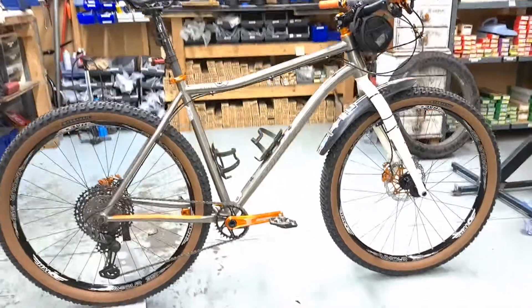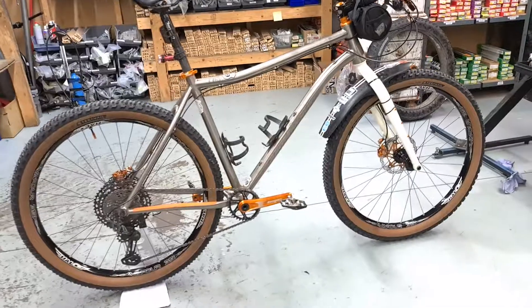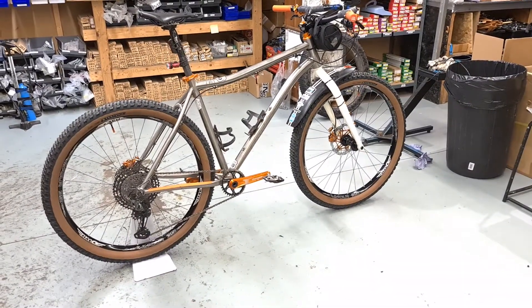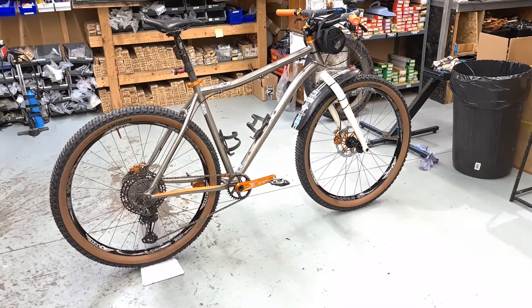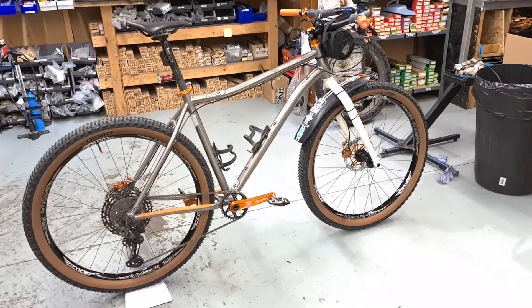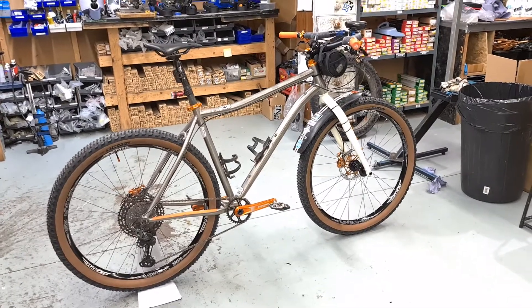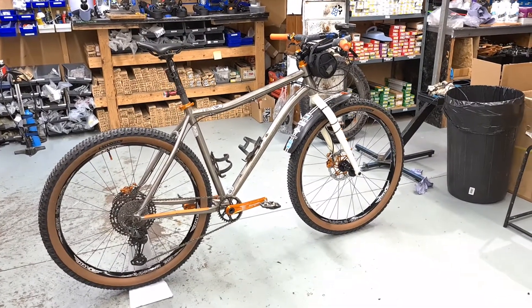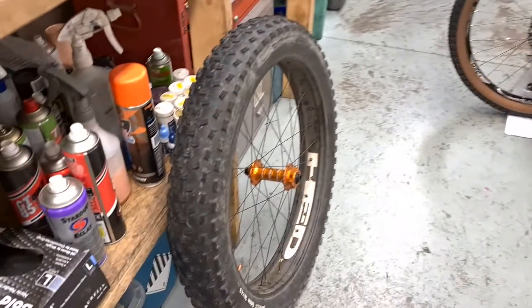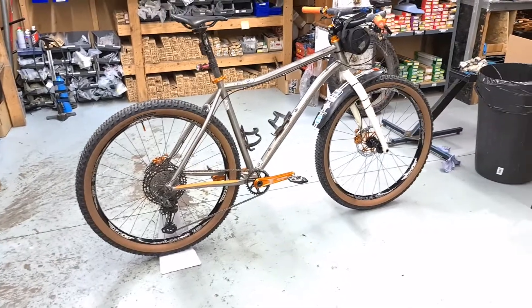Just a quick update on this bike. This is my Bowtie fat bike and I've altered the setup because I've been doing lots of long miles lately with increasing amounts of road. Running the fat tires seems a bit crazy if I'm mainly going to be riding road and gravel.